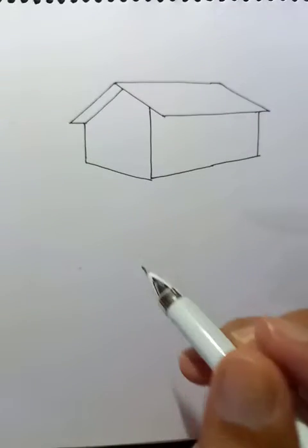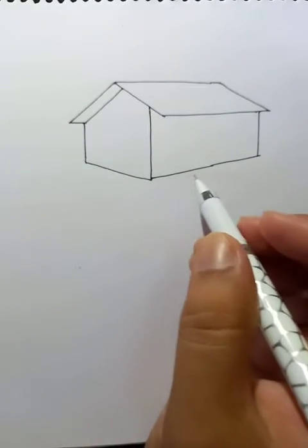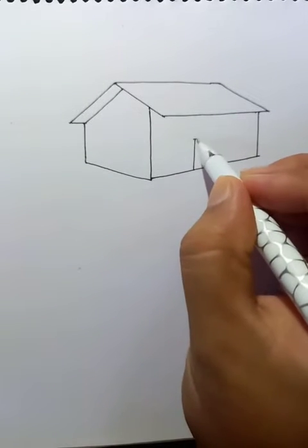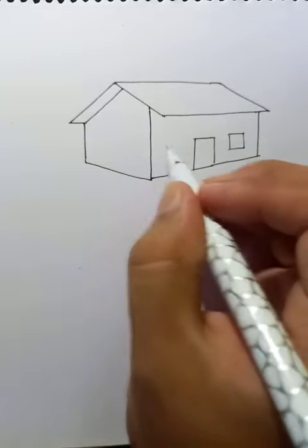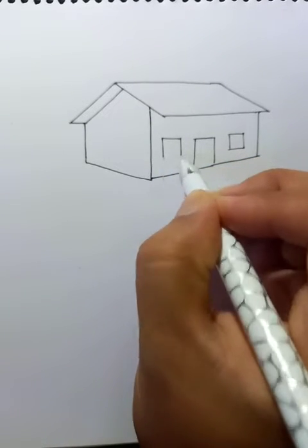So the house is almost ready. Here's the door. And it has a window on this side. And another window on this side.